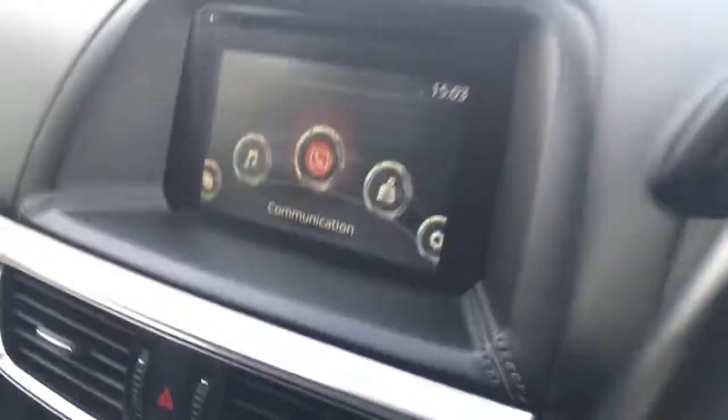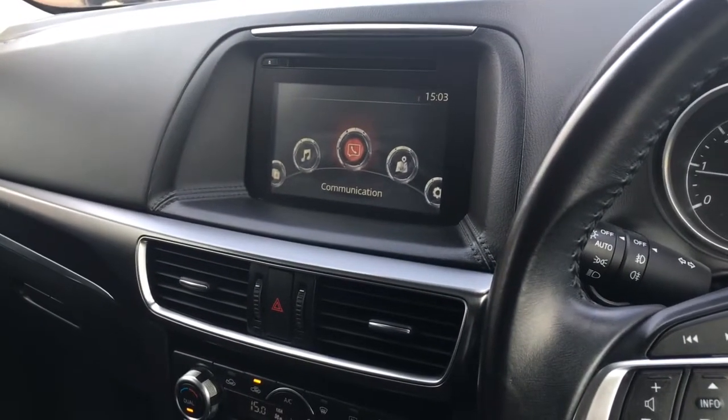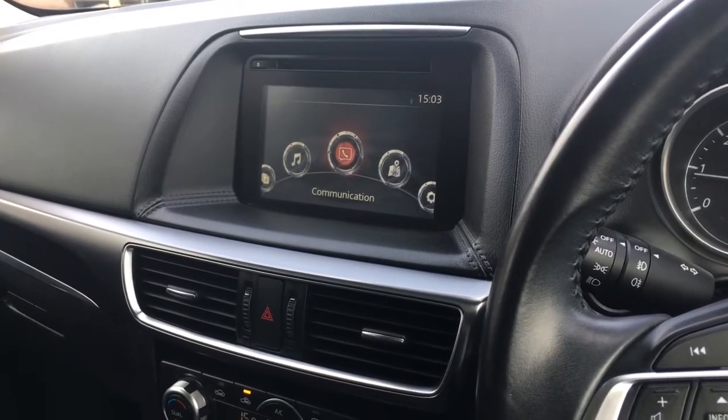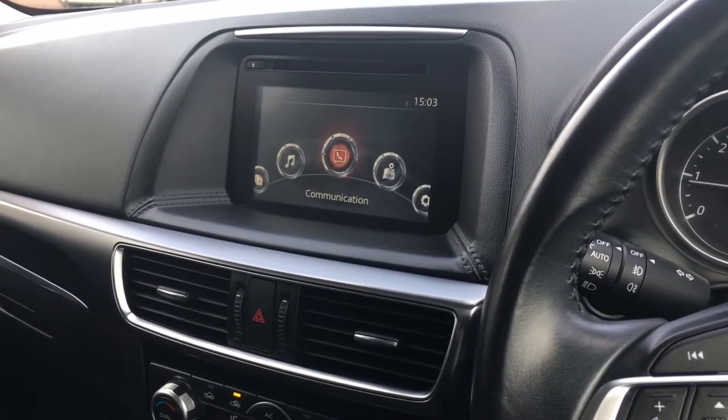In terms of upholstery we've got this black leather which is really neatly presented and extremely comfortable. For more details please visit our website at www.chriswroads.co.uk — I'll pop a link to that in the description. Please check out our fantastic reviews and thank you very much for watching.